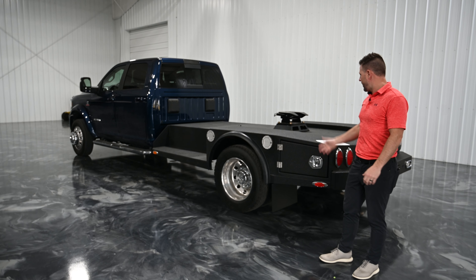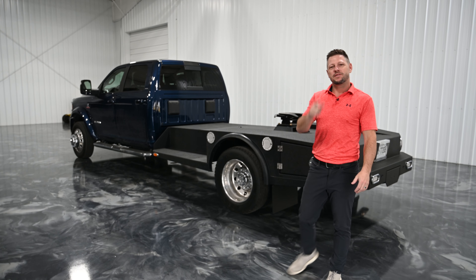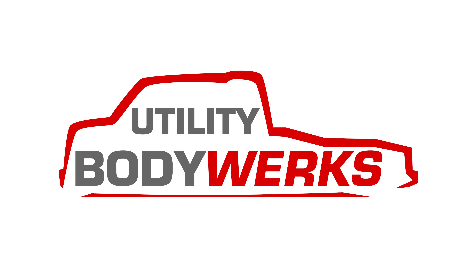So just a little bit different video from what you're normally seeing in the hauler beds and stuff. We can do some customized stuff and we just wanted to highlight this here, our 84 inch hot shot bed. As always, stay safe and keep on trucking.